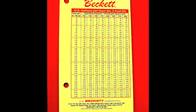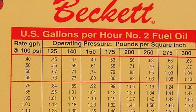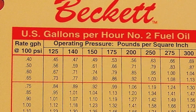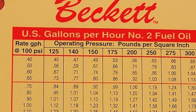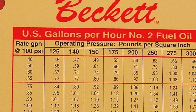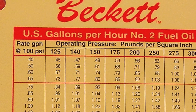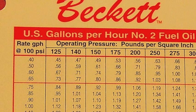Using this chart, we're going to determine what our 0.65 nozzle — that's 0.65 gallons per hour — will output at 175 pounds. We're actually a little under 170, but the chart goes to 175. Here's a close-up: notice the 0.65 on the left, just above the red line. Go over to 175 and you'll see it's 0.86. So we're about 30% higher in oil output — that's why our stack temperature was so high. The nozzle was actually much larger than 0.65.